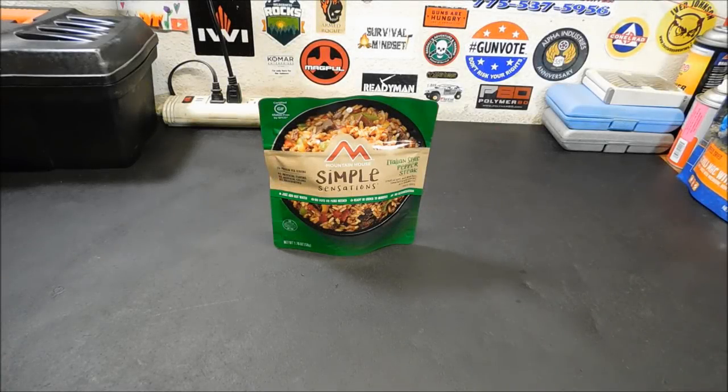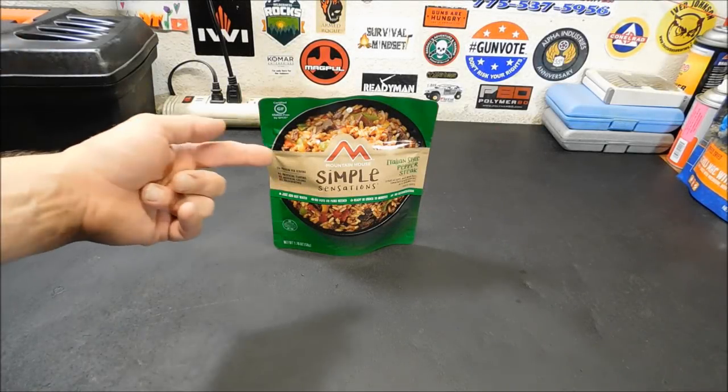Hey everybody, got a new product for you today, new from Mountain House. These are the Simple Sensation meals.